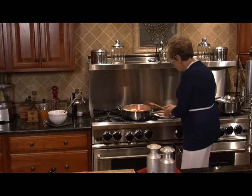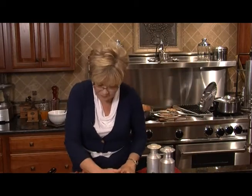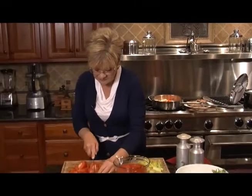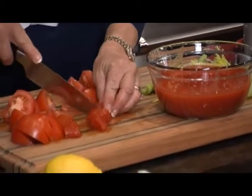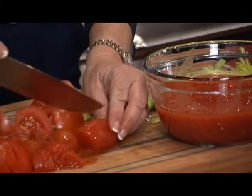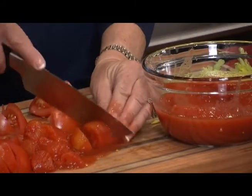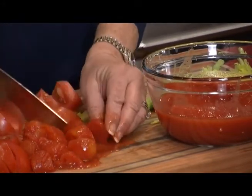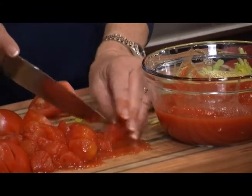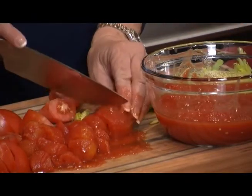We're going to work on the tomatoes while that's happening. Let's take a couple of the Roma tomatoes and give them a rough chop — just about a cup. It gives it great flavor. One tip not in the recipe: if you feel like the tomatoes have given it a little bit of bitterness, just like you would with a spaghetti sauce, throw a tablespoon of sugar in, sweeten it up a little bit, and take that bitterness right out of the dish.